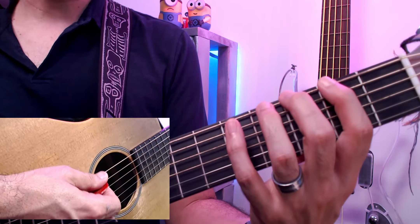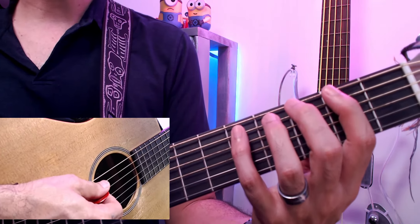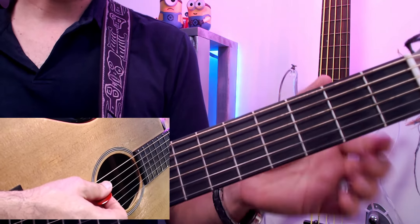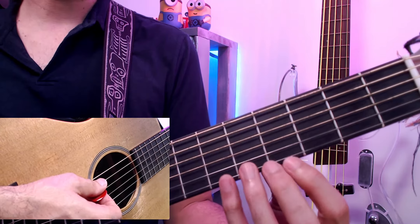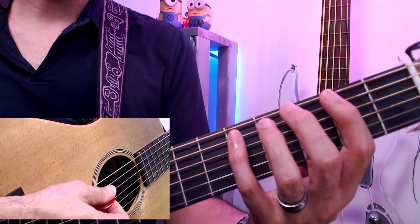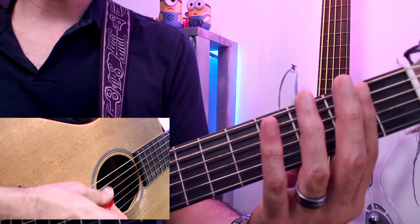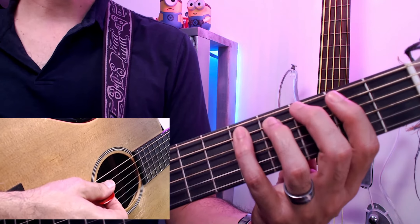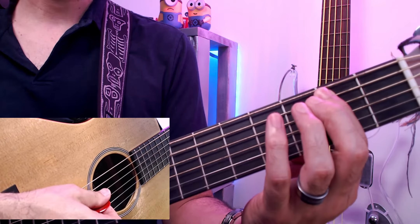Once we have that, we're going to start with the pinky. The first four notes are on the fifth string. The top string is six; the bottom string towards the floor is string one. We're going to do the frets in this order: five, three, two, zero. I'm playing with the pinky, then finger two, then finger one, then open — zero.